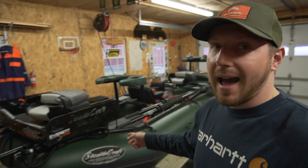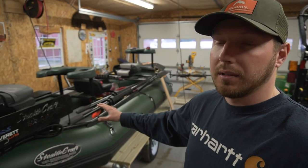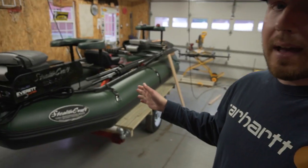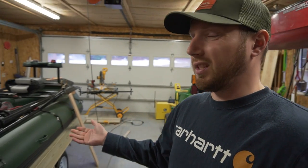All right guys, welcome back to another video. I don't know what happened but I ended up deleting the intro to this, so here's the intro right here. We got this raft that we're going to be doing a lot of trips with this year, and we'll go over that in a lot more detail later on. It does fit in the back of a full-size pickup, but I don't have a full-size pickup.